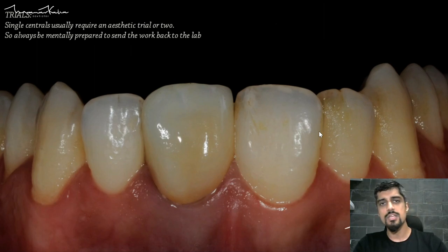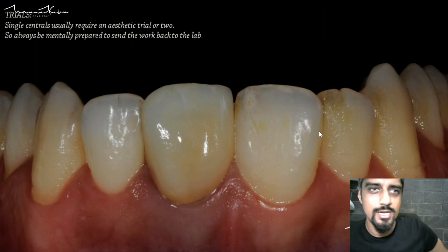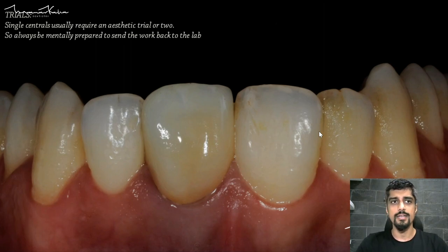Whenever the restoration comes back from the lab, we just get excited that our case is complete and we're going to get paid. But that is not how I look at it and that's not how you should be looking at it. You should always consider that when the restoration has come back from the lab, that is your trial appointment — this is called an aesthetic trial. I have simply gone straight ahead for the aesthetic trial, which means the restoration comes back with the final glaze and staining.